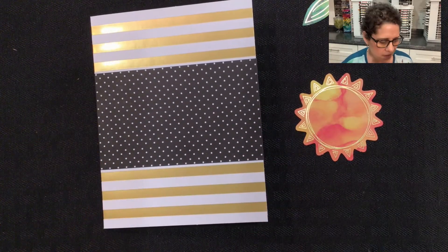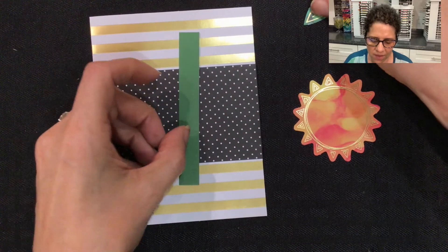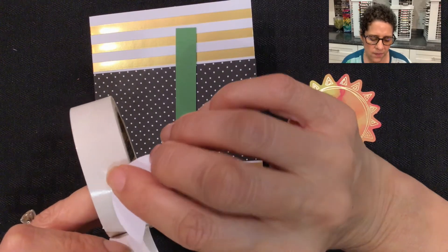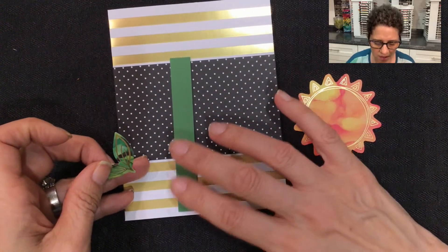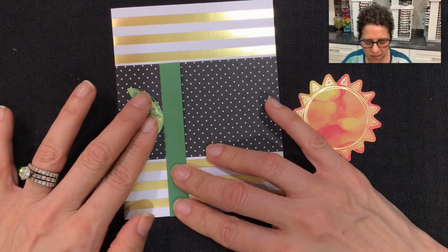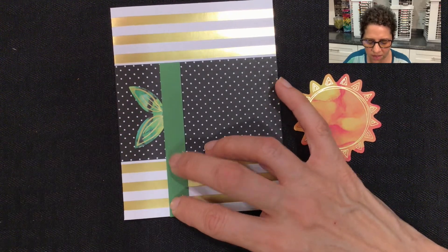So that base is completed. The next thing we're going to use is a half inch by four inch piece of garden green cardstock. I'm going to take my little leaf that came from the kit and put a mini glue dot right on the front of it. Then I'm going to position this to line it up with the bottom of the card, and slide it to where I want it to go — right there — and slide it under and stick it on there.